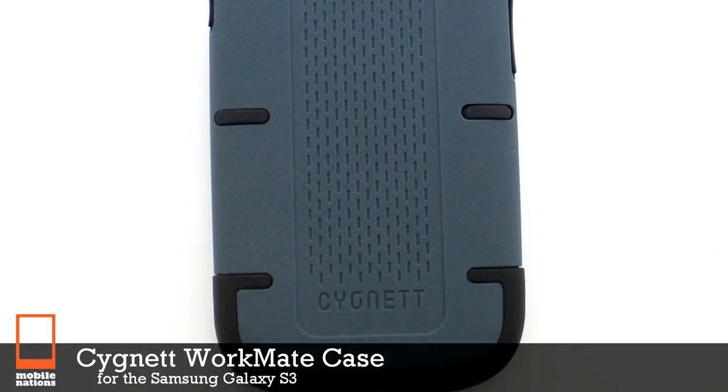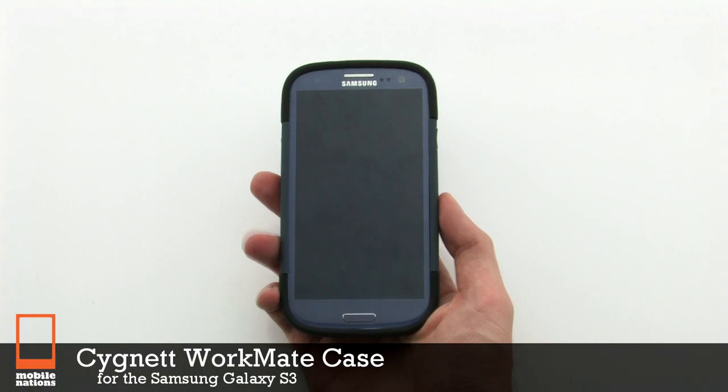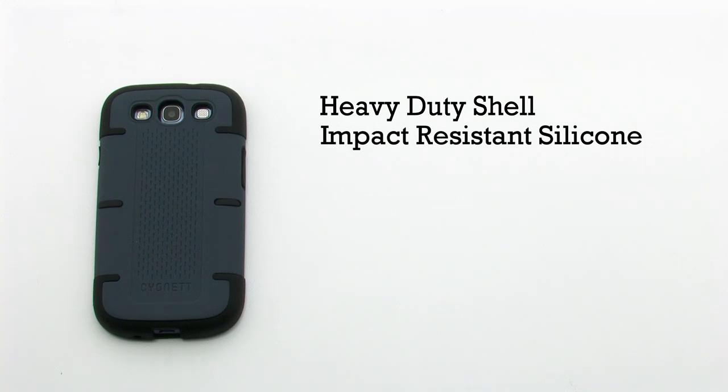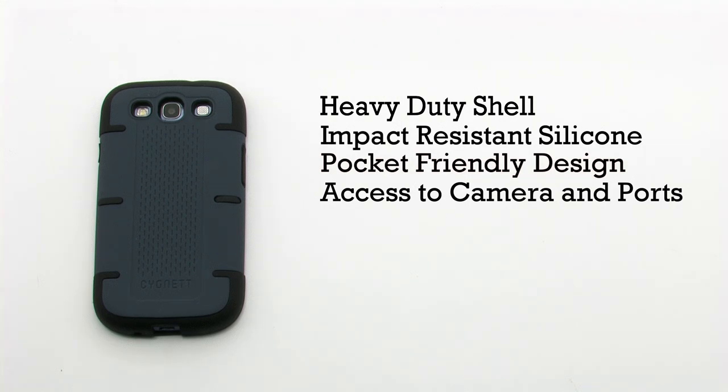The Signet Workmate case for the Samsung Galaxy S3. The Workmate case features a heavy-duty shell, an impact-resistant silicon construction, a pocket-friendly design, and it provides access to the camera and various ports.